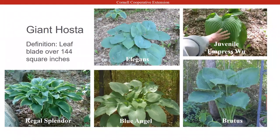Giant hostas have leaf blades over one-hundred-forty-four square inches. Elegans is a really nice hosta. The Empress Wu is a newer hosta for me — I've had it for maybe four years. You can see my hand on it; it's a huge leaf. That hosta will actually get about five or six feet tall in the right conditions. Some common ones you'll see in our area: Blue Angel and Regal Splendor — I believe we also have Regal Splendor in the garden at work.